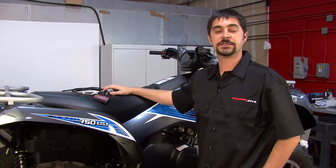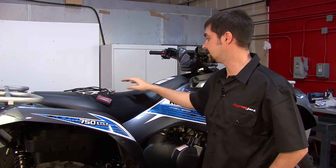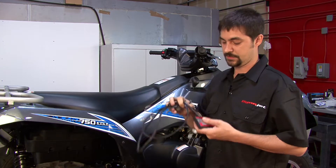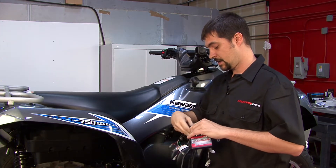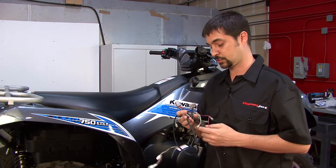Hello, welcome to the Power Commander 5 installation tutorial for the Kawasaki Brute Force 750. This is the Power Commander 5 17-031 — our newest unit for the 2008 and newer Brute Force 750s. In this new unit, we have incorporated ignition control and, as always, we still have fuel control.